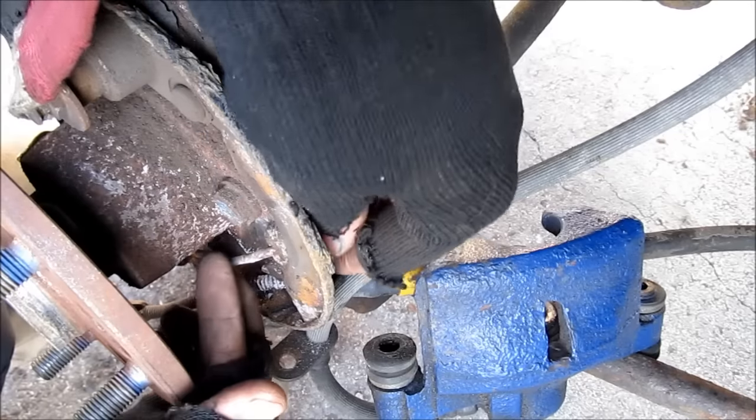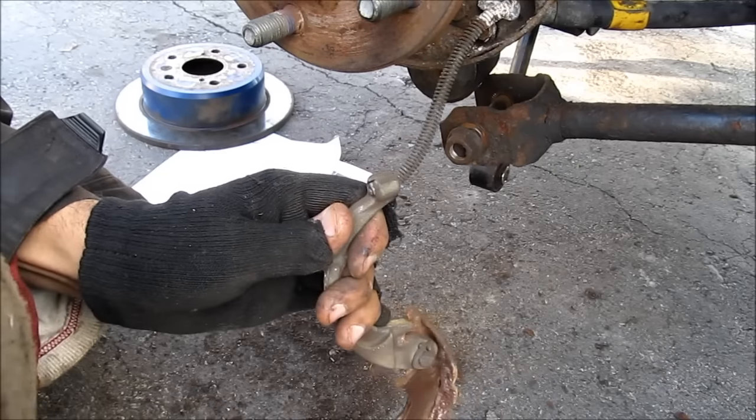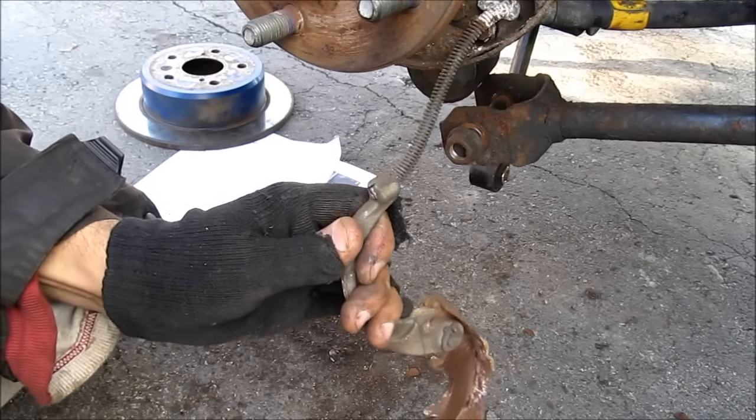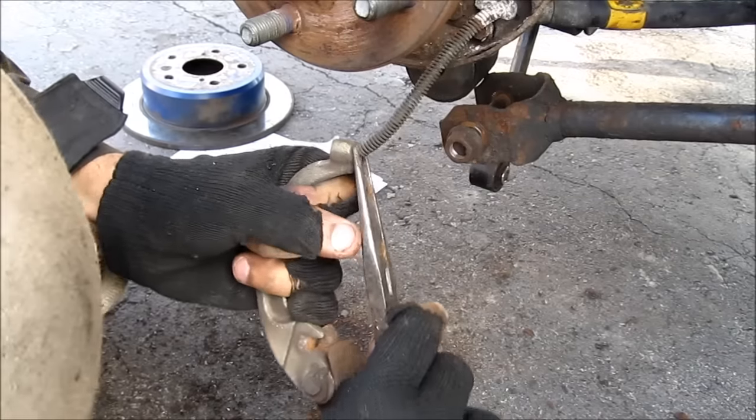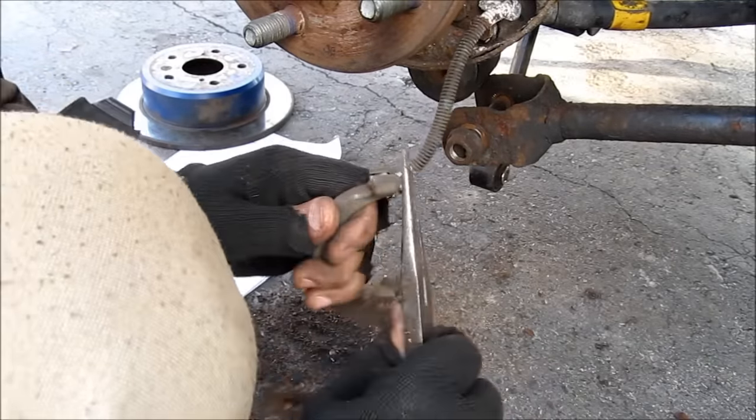Next I'm going to remove the shoe hold down spring pin and remove the spring pin from this side. The left side shoe is still attached to the parking brake via the cable, so I'm going to use pliers, stretch that back, and release the cable.